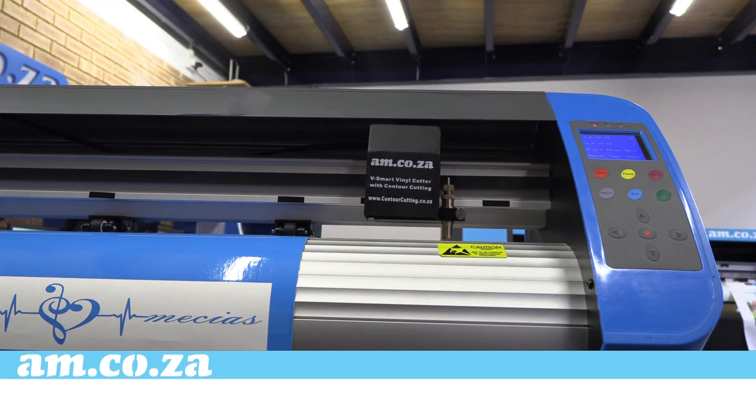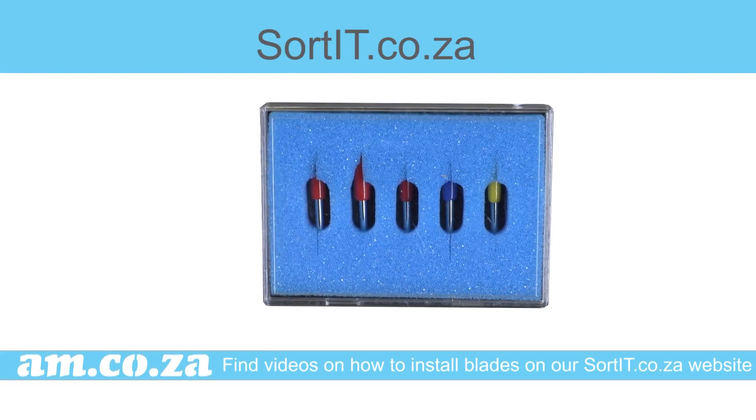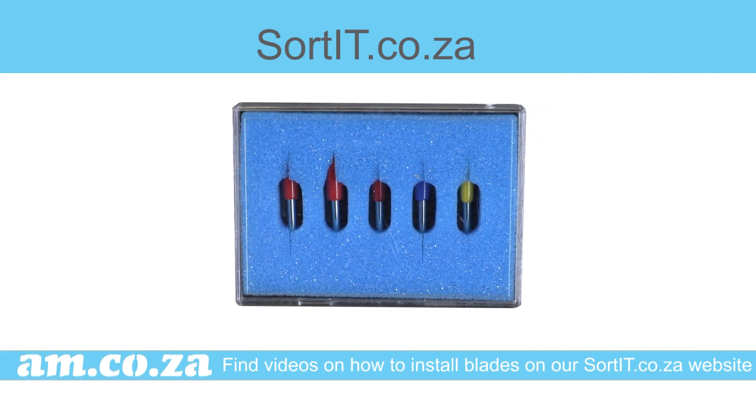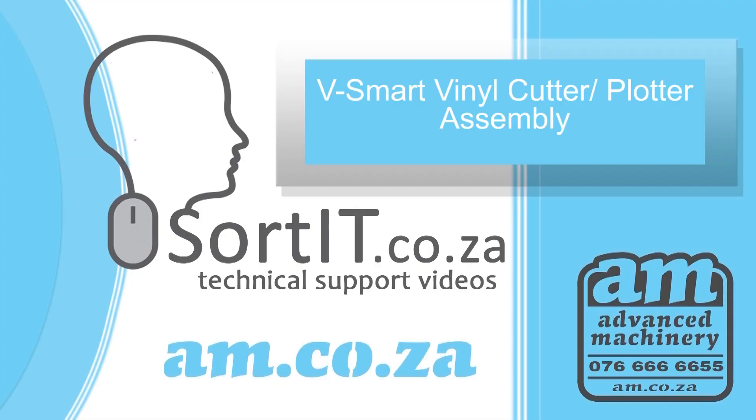Now press test connection — you will find that the machine will respond with a small movement and you are done. You are now ready for work. You can find other videos on how to install blades on our sorted.co.za website, and should you need more information you are welcome to call support on 076 666 6665. Thank you for watching.